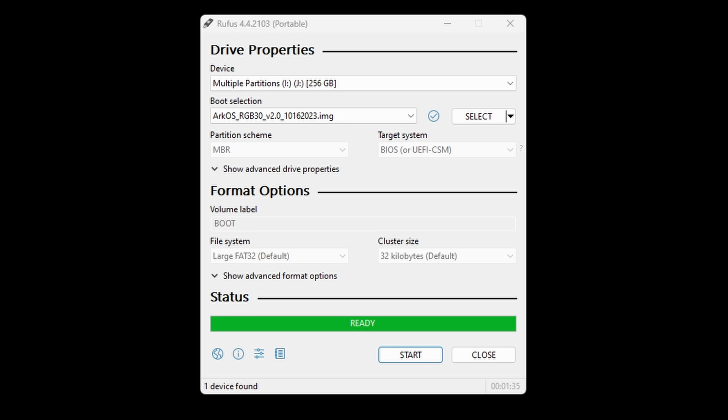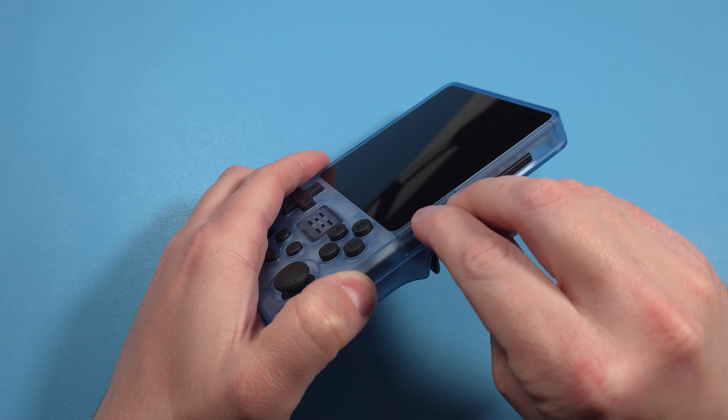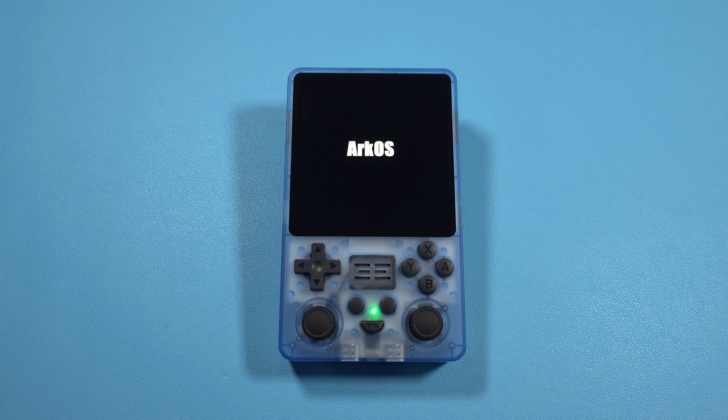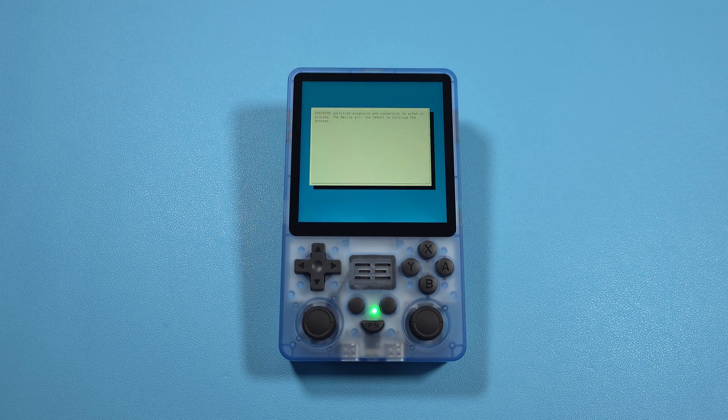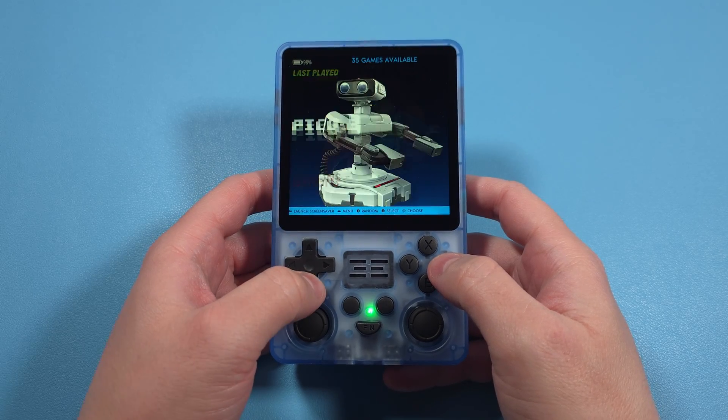Once Rufus is done, safely eject the card using the taskbar, then put it into the slot labeled TFOS on your device while it's powered off. Power on the device and it's going to reboot twice, so don't touch anything — just let it do its thing. When you see Celeste or the Emulation Station menu, that's when you know you're good and ready.